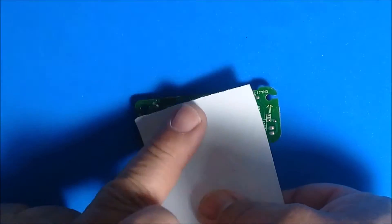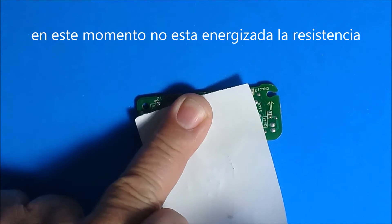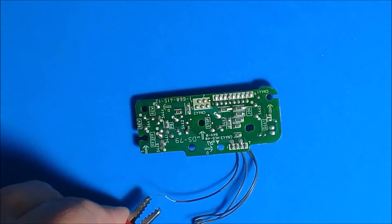Now we will see how the short component can give us a well-defined mark on a simple thermal paper. We will test first without heat the resistance, and then we will add the 3 volts.